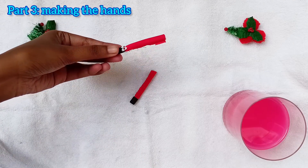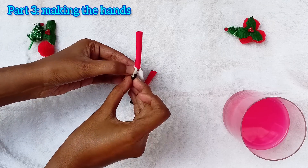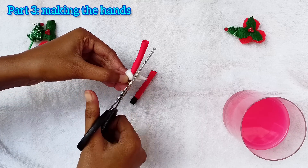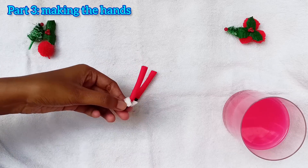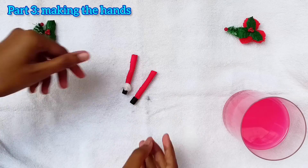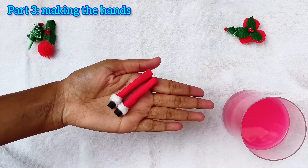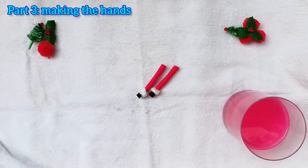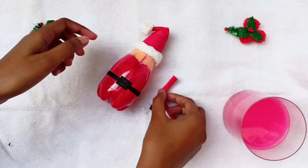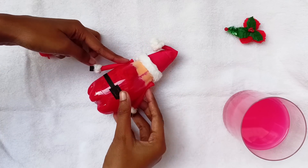Now apply some glue and stick cotton strips here also. Now we have to attach the hands on the bottle with glue like this.